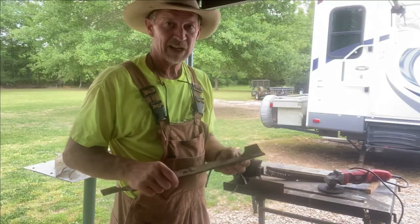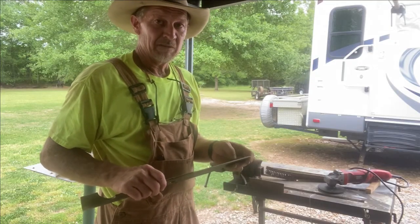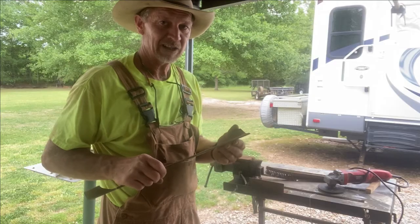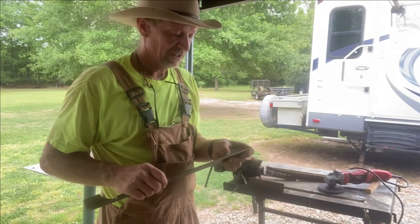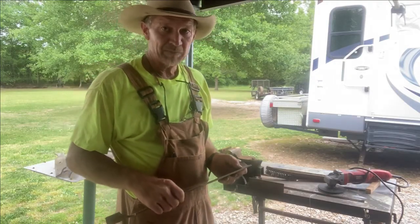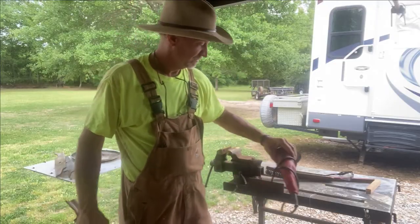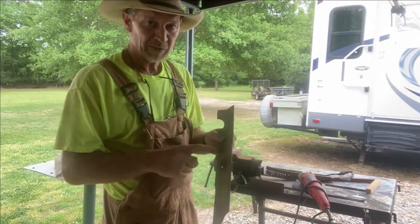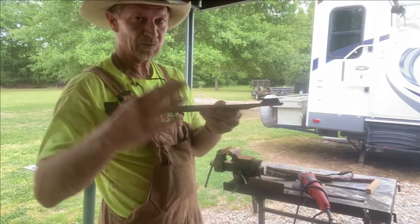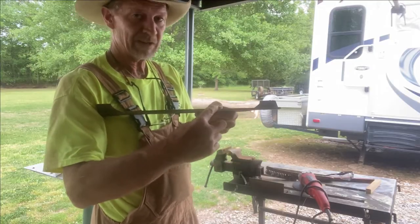Now that I've mowed two or three times this year, I'm gonna go ahead and sharpen my blades, then do it again about mid-season and at the end of season — unless I hit something that I know has damaged my blade. A lot of people like using bench grinders; I prefer just a small hand grinder. When you sharpen the blade, you want to keep the original bevel — you don't want to change it steeper or shallower.